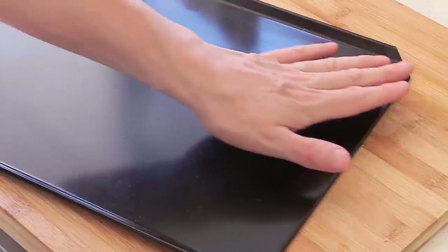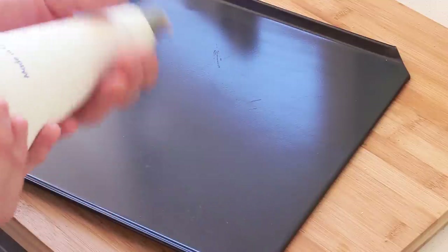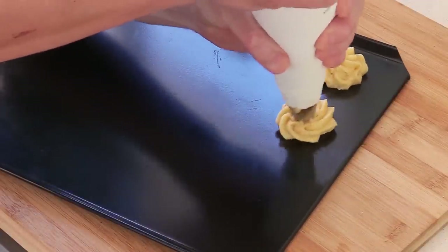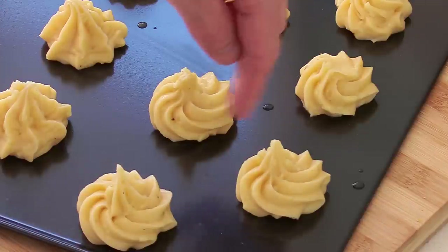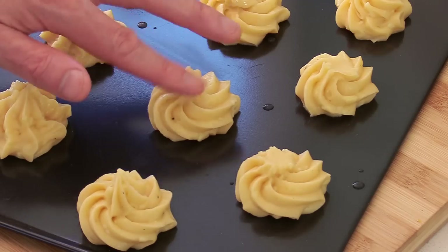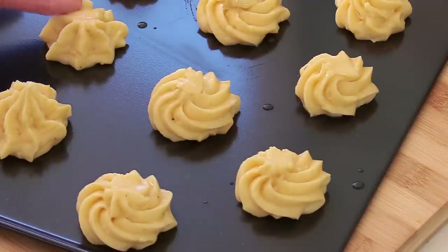Use a cookie sheet with baking paper or a silicone mat. Twist the end of the piping bag and press with your hand to make small puffs. It doesn't matter if they're not perfect — it always takes some practice. Once piped, you'll have a rosette shape with a pointy bit on top. To fix that, dip your finger in water and gently flatten each point to give the puff a normal rounded shape. I'm also adding a little cheese on top to finish.